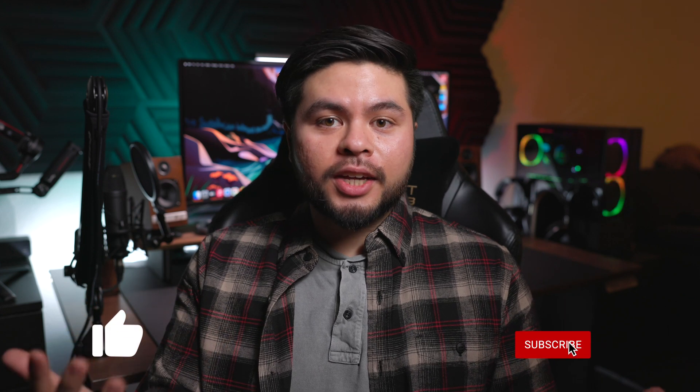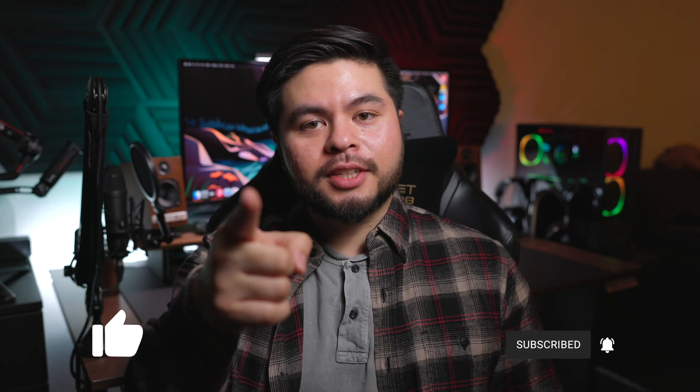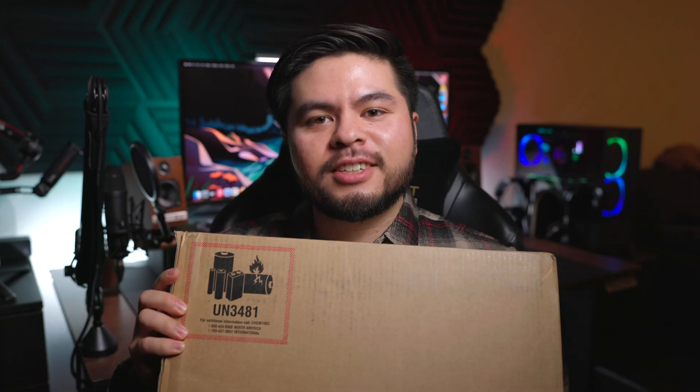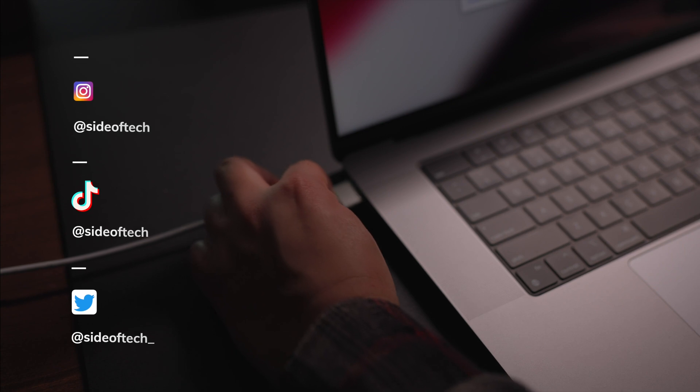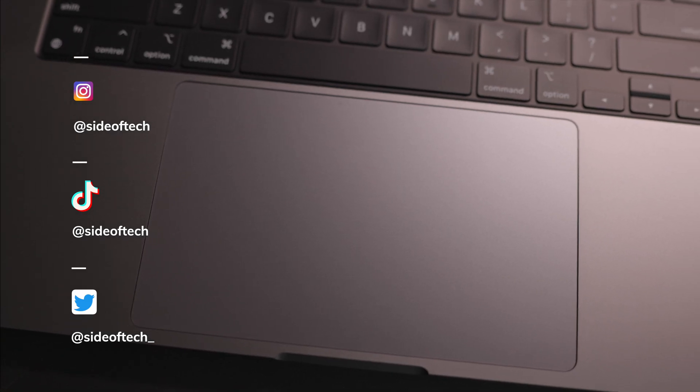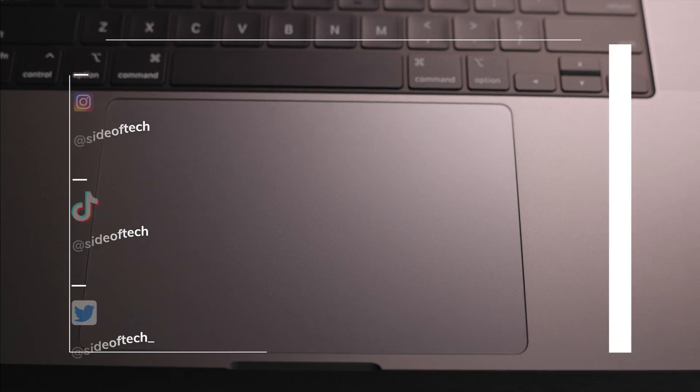If all that sounds good, don't forget to like the video and subscribe to the channel — I really want to earn your subscription today. Feel free to follow me; I have a Twitter, TikTok, and an Instagram, and you can find those links down below. Without any further delay, let's go ahead and check it out!